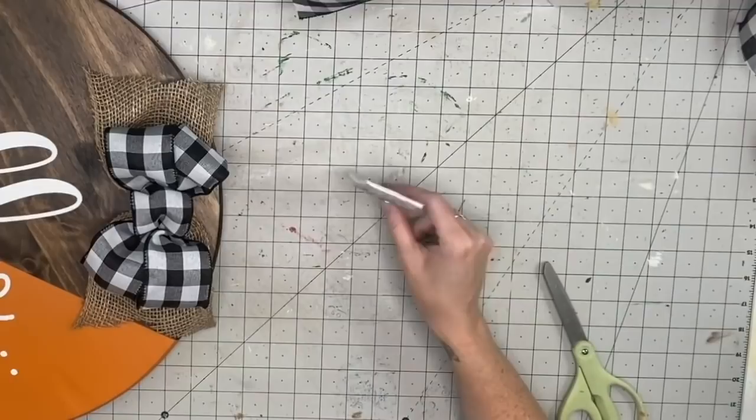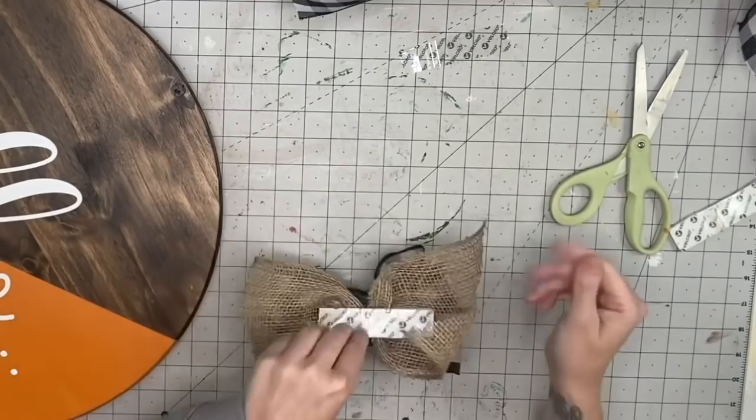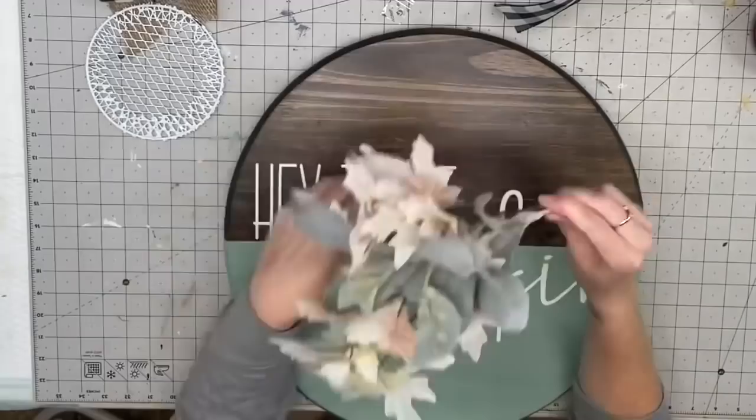A lot of people ask if the velcro falls off — no, I have had the 'Stay a While' wood round on my door since I made it and have had no issues in the Kansas heat. I also like having the option to change things out — if I'm going to spend the money and want it to last, what if I'm not feeling this bow vibe next year? That is why I've started using velcro instead of E6000.